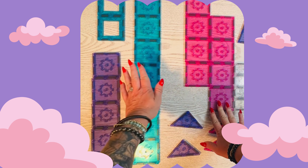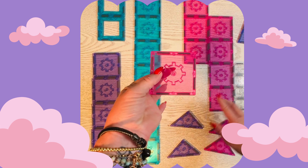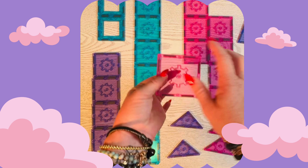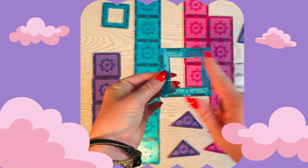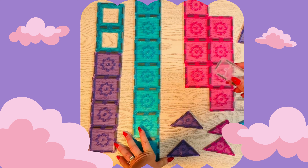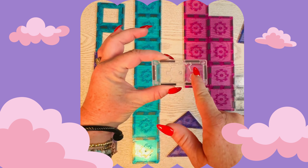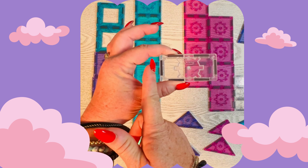We're going to be using purple, blue, and pink squares. A square has four equal sides and four right angles. We're going to be using the blue squares that have no center. We're also going to be using our clear rectangles, which have two equal sides that are long and then two equal sides that are shorter.